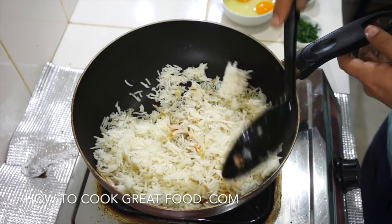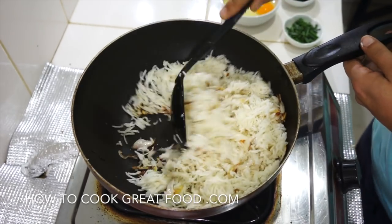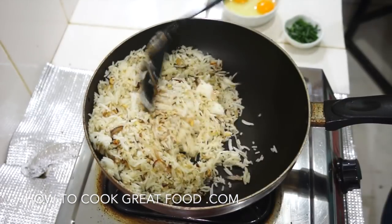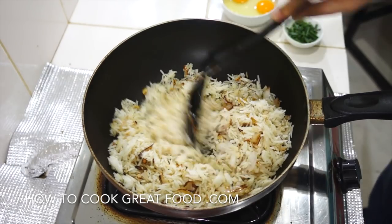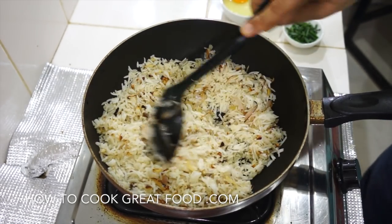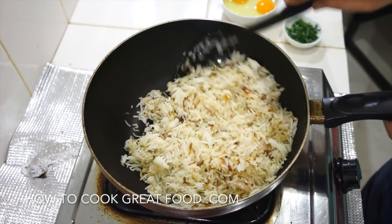Now three to four minutes — we're actually gonna stir the rice, keep it moving all the time. High heat all the way. You can hear that wonderful sound of the rice actually frying, which is great.